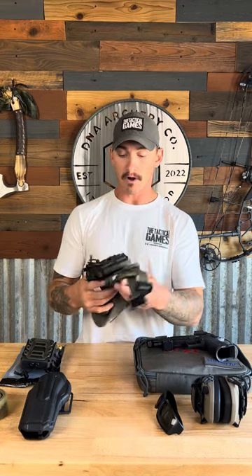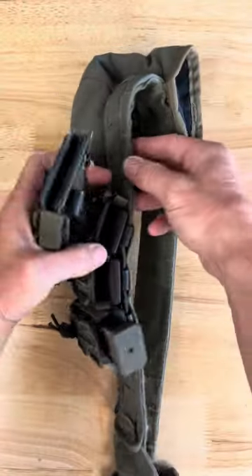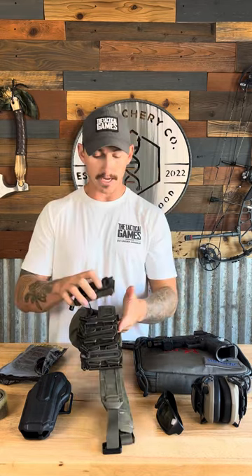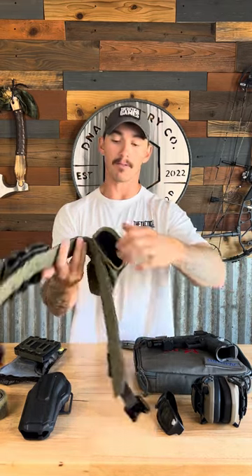For pistol and rifle magazines, you want a minimum of four of each — most competitions will have loadouts of four pistol and four rifle mags. I'd suggest having five or six since people lose magazines at events. For mag retention I use G-Code — you attach a clip to the back, cant it or run it straight up however you prefer, and attach them to the belt. I've got three rifle mag holders on there now and will add more as needed.